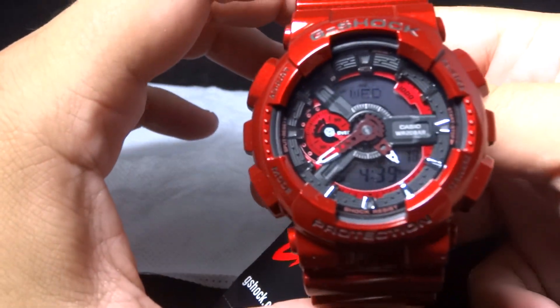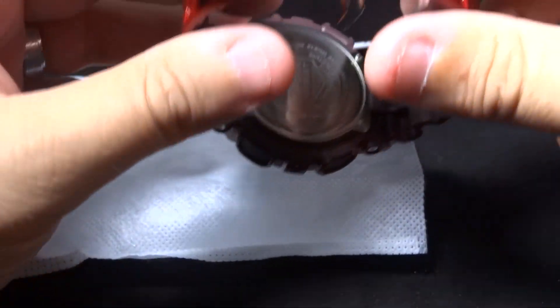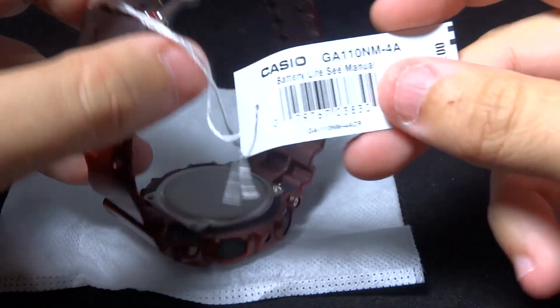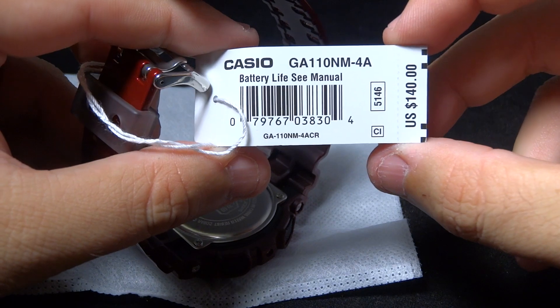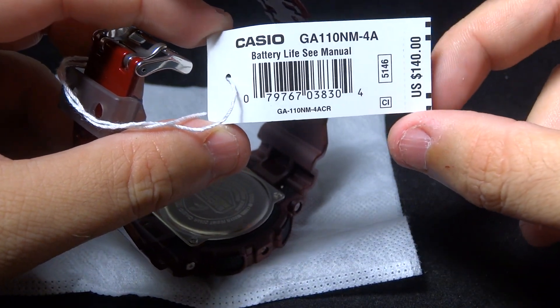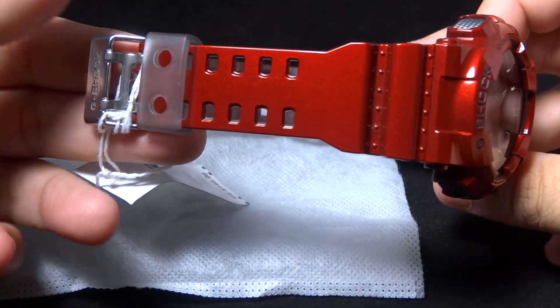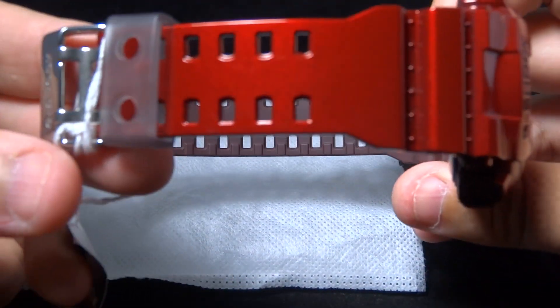Not much of an unboxing this time, guys. As you see, I strictly got this watch in the white little sleeve as you see in front of you. The seller I got it from didn't have pretty much any paperwork or any official boxes, but I'm not going to go there.